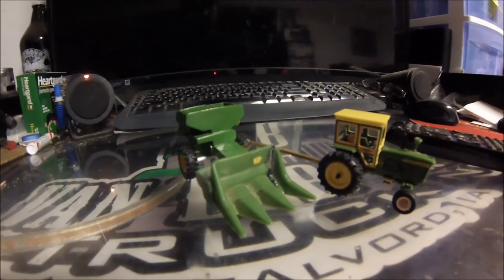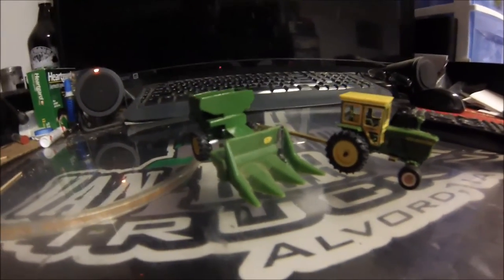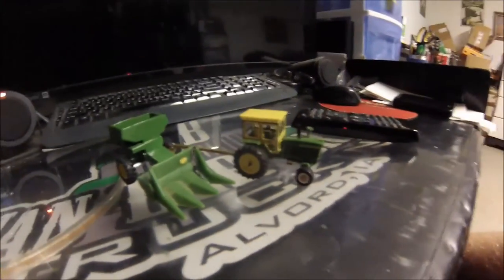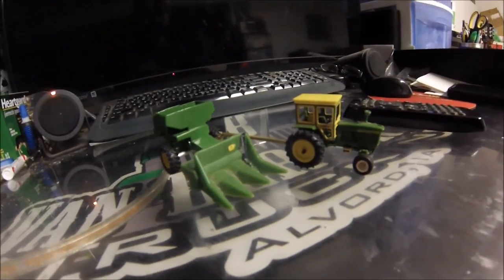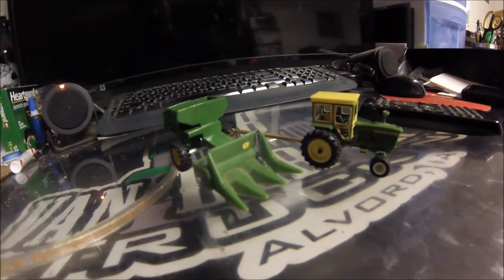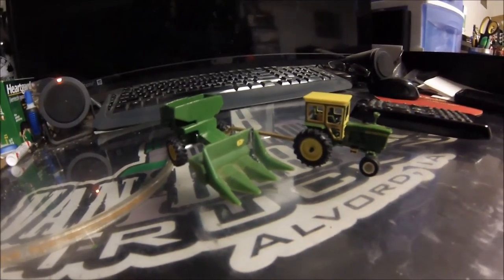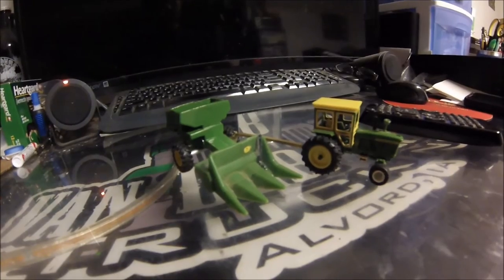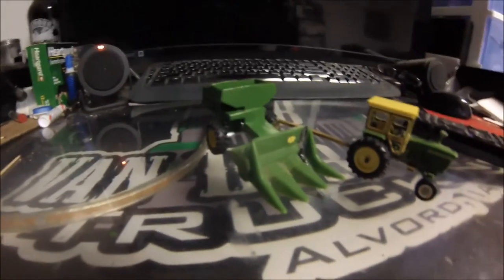I decided to cut the four-row down and make it into a three-row. I don't know if that actually exists, but I thought, what the heck — if it does exist it's neat, and if it doesn't, it could have been a prototype or something. This has been a really fun and challenging project because it's different from a lot of what I do. Most of what I do is customization rather than scratch building, and I've had to do a lot of scratch building on this one, which stretches my knowledge and gets me outside the box.